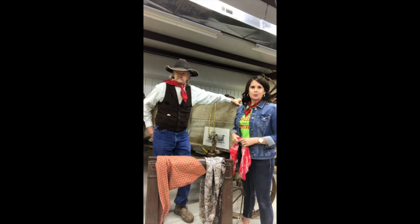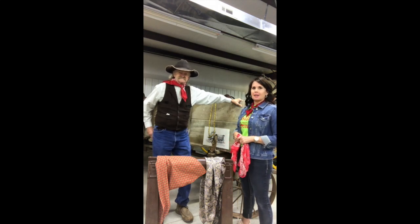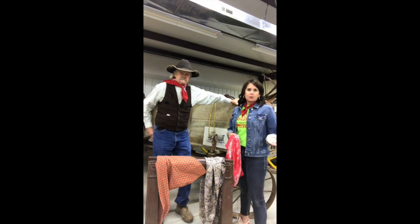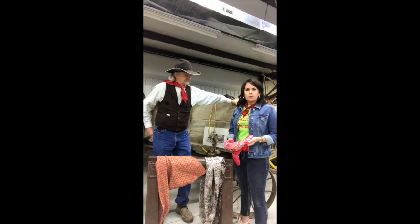Welcome to the Crawford County Historical Museum. Today we have a special guest that happened to pass by — Cowboy George. Welcome to the museum. Today, George is going to show us how to tie a wild rag. And what is a wild rag? What can you do with wild rags?